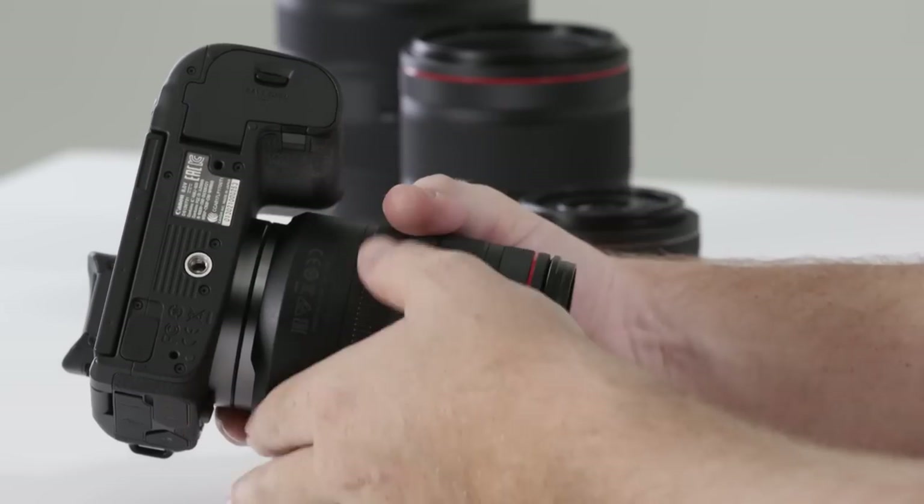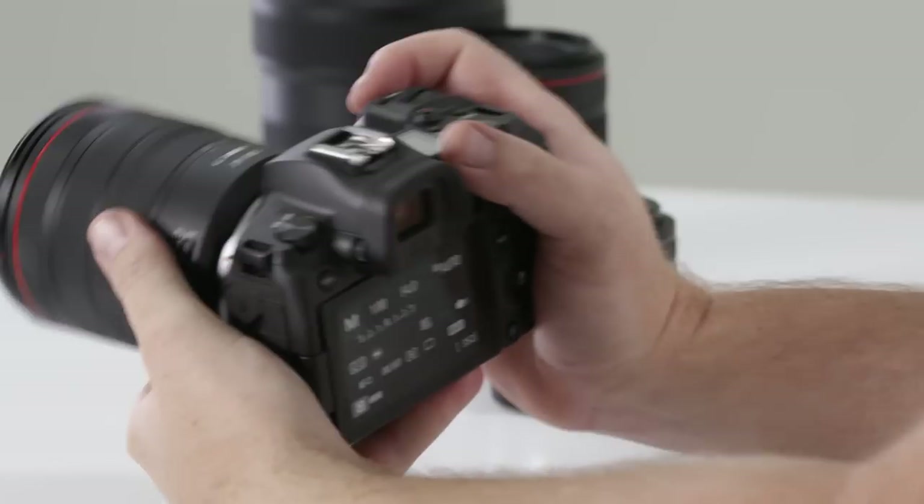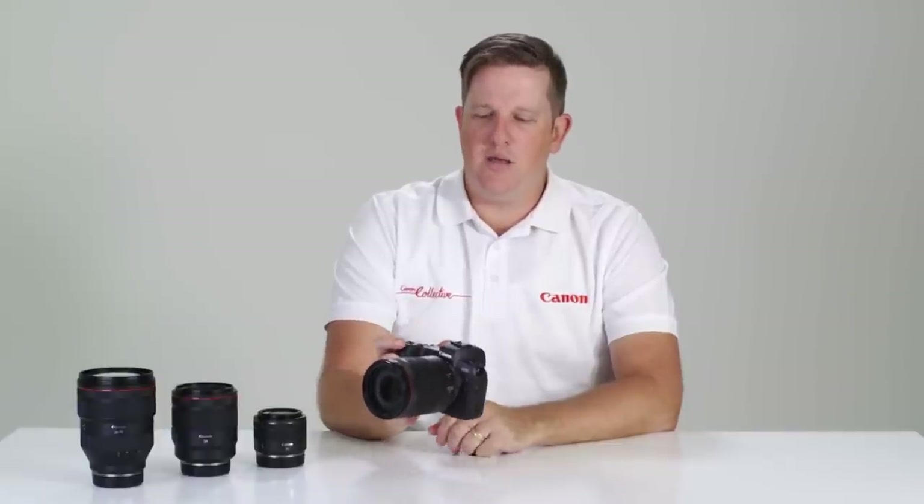Another great reason for having that large battery is it allowed the EOS R to have a really wonderful traditional feel to the grip. I can truly hold this camera and shoot one-handed thanks to great design and ergonomics.